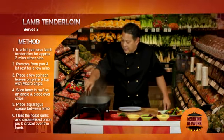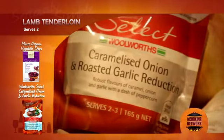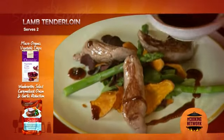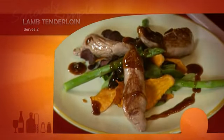Then comes the succulent lamb, lightly seared on all sides and seasoned. And last but not least, the Woolworth's Select Caramelized Onion and Roast Garlic Joux, drizzled around and a little bit on top. There you have it — seriously simple.